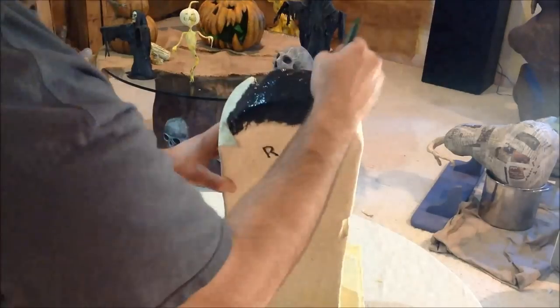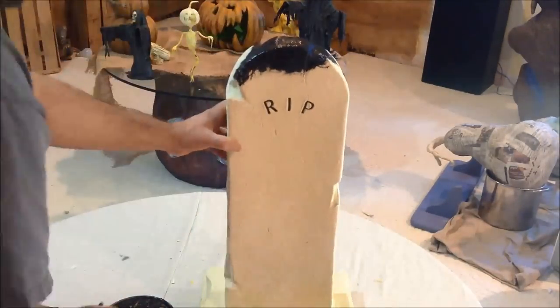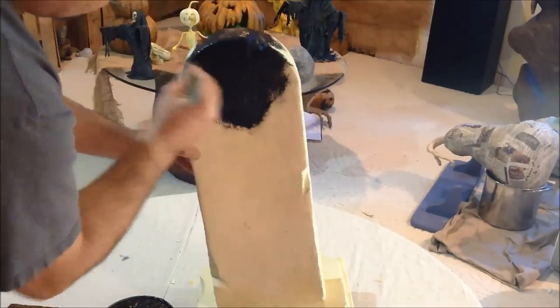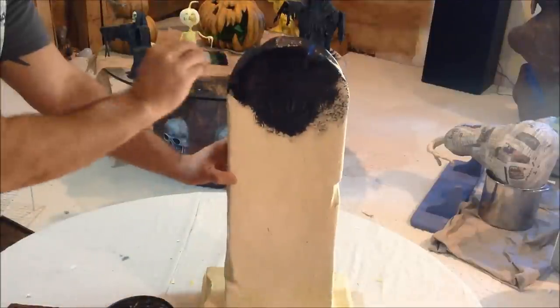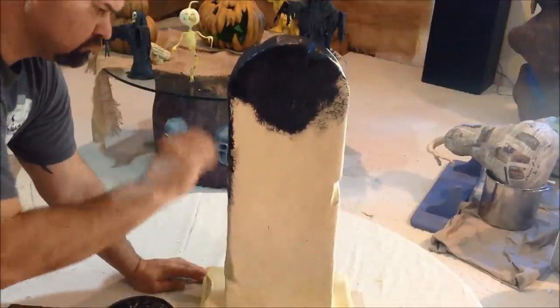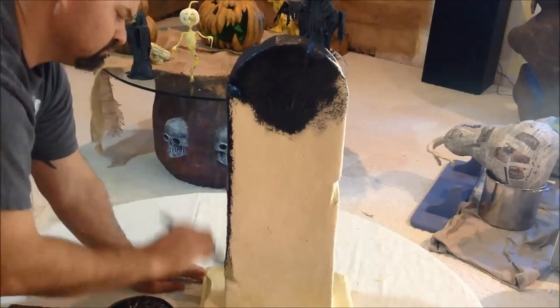Welcome back. Now it's time to age our tombstone using paint. The first thing you're going to want to do is base this thing in a flat black. If you're going to use this outside, I recommend using an exterior latex paint. This will help add a waterproofing security to the stone itself.